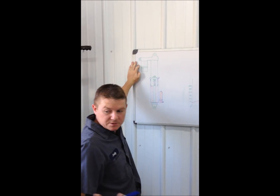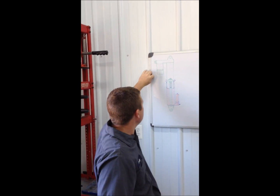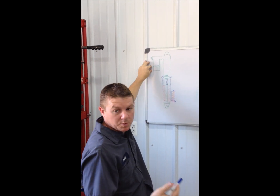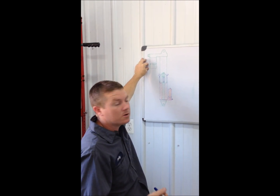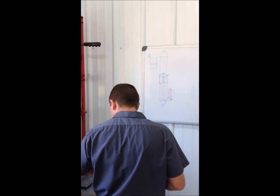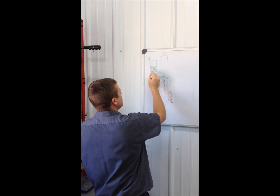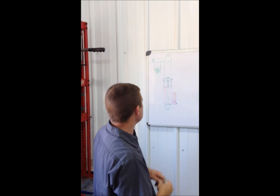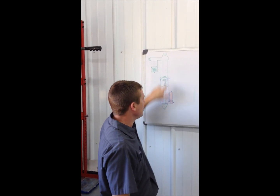We have to have a bunch of specialty tools in order to remove and take these shocks apart. You also have to set this floating piston at a certain recommendation per Fox — that's something only dealers have access to know: what that floating piston height should be. This is where your nitrogen goes — this is full of nitrogen. We've got a Schrader valve here that we use to install the nitrogen, and it has to be set to a certain PSI to keep this shock from being cavitated.